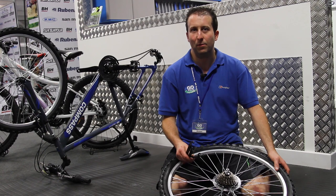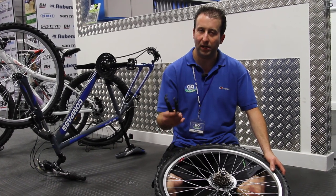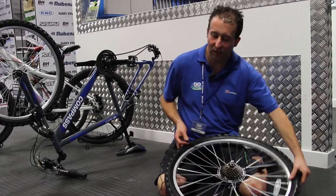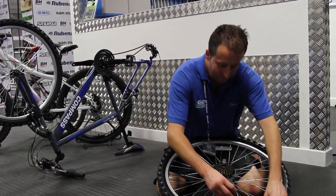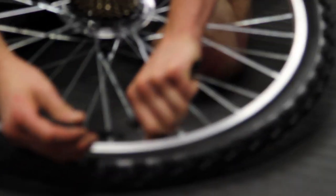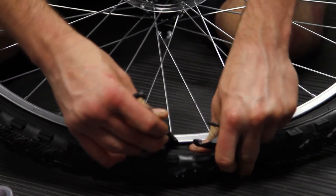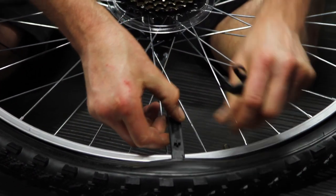All good puncture repair kits come with tire levers, and these are what you need to get the tire off the rim. Starting near the valve exit and taking the valve cap off, place your tire levers down into the tire and lever the tire out like so.